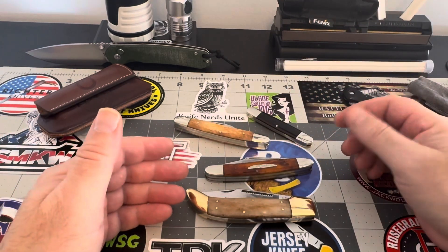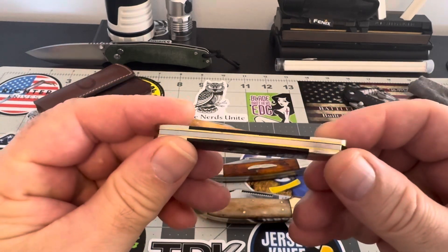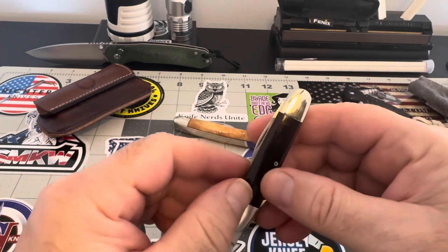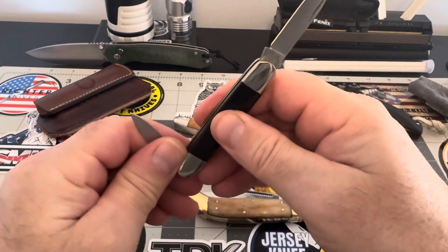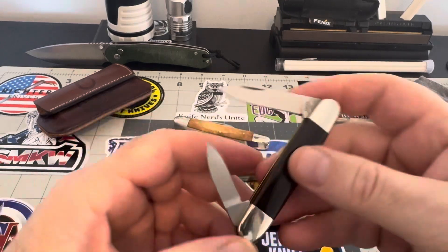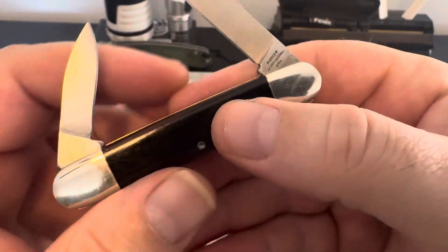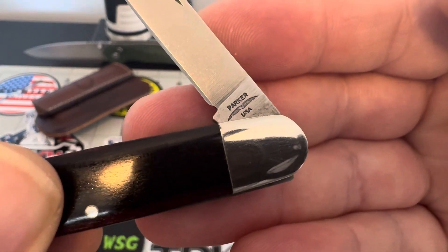Then I saw this one and I was like, what is that? I was really intrigued by this piece because it's a little pen knife, a little gentleman's knife, and it's just so awesome. Then I read it and I was like, wait a minute — that's a USA-made little Parker. That's pretty stinking cool.